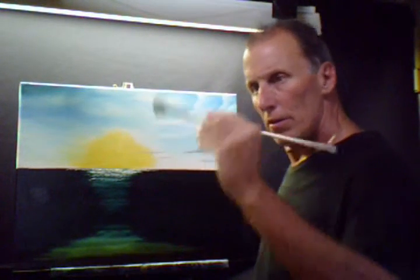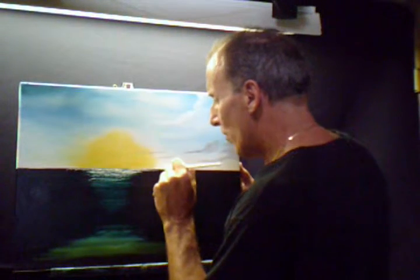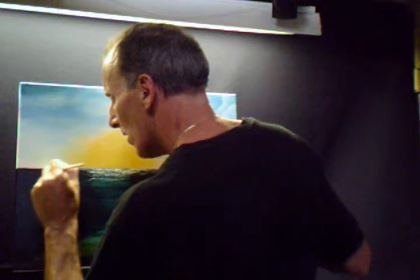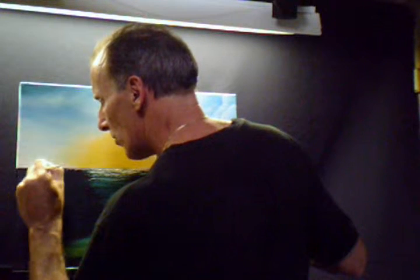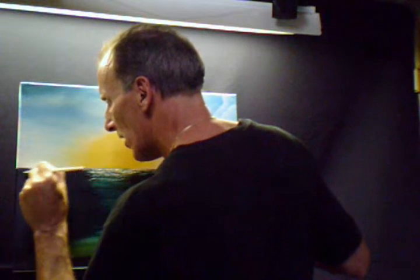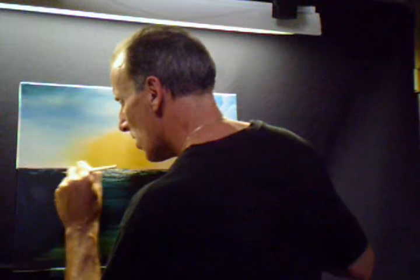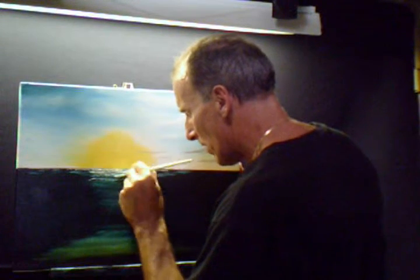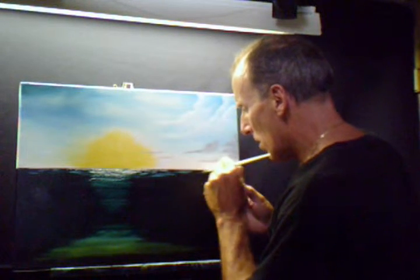We're going to go back to the fan brush and do strokes a little bit like a wave, off in the distance. Because the greenish colors we put on there, it's going to pick right up off the white and you're going to see that as we go along. You want to leave some black areas, some dark, here and there — wherever you think it might be, that's exactly where it should be in your painting.